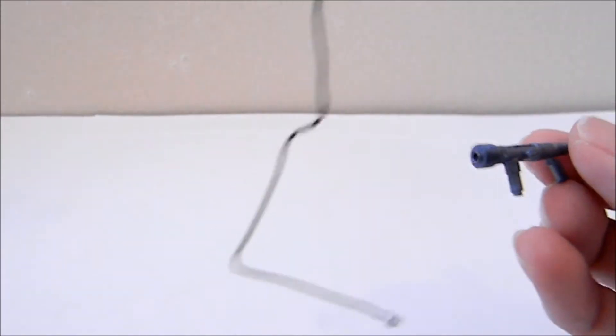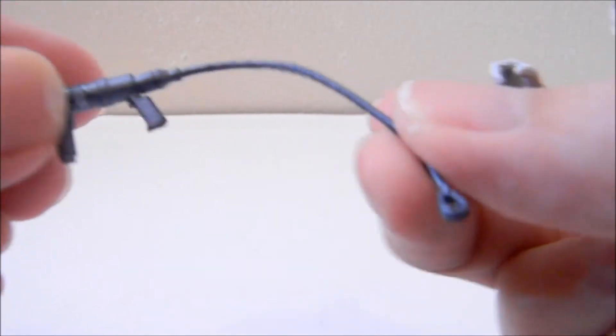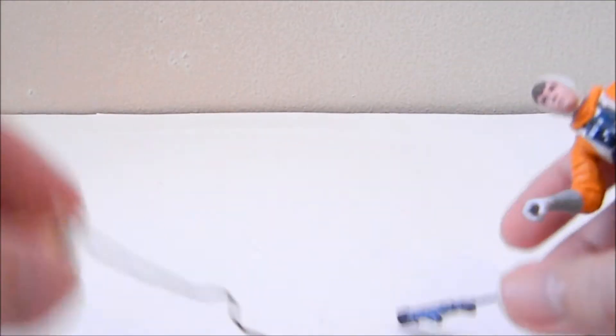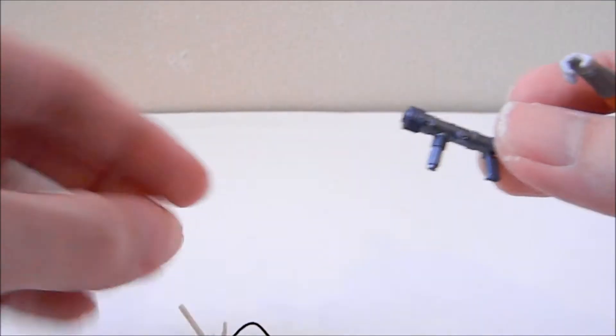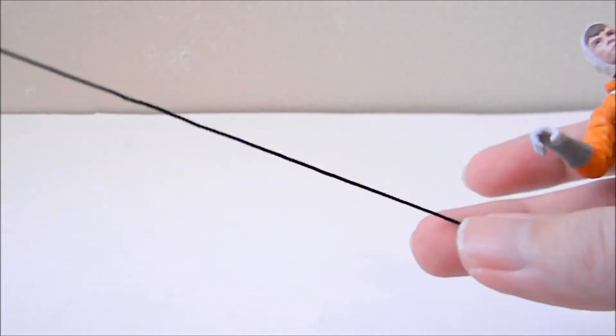This is really nice — it's the harpoon gun. You can take the harpoon out, and they gave you some pretty nice rope. This is the gun to shoot it out. I don't think I've ever seen this on a figure before — you just put in the harpoon and that's the gimmick.